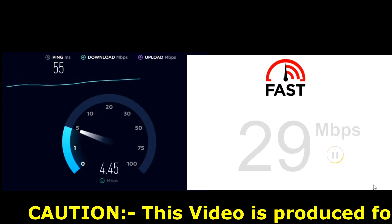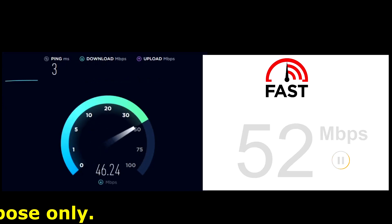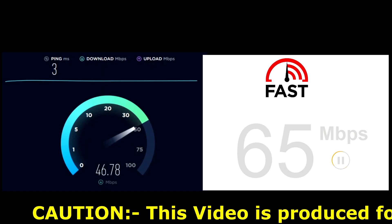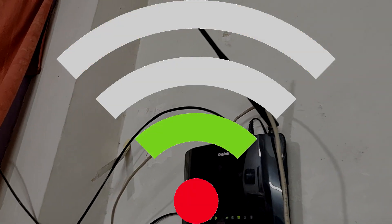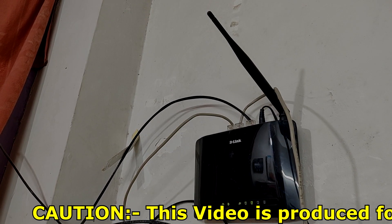This was my Wi-Fi speed before and this is my Wi-Fi speed after. Hello friends, welcome back. In this video I'm going to show you and give you the solution on how you can boost your Wi-Fi signal to get the maximum speed and unbroken connection.